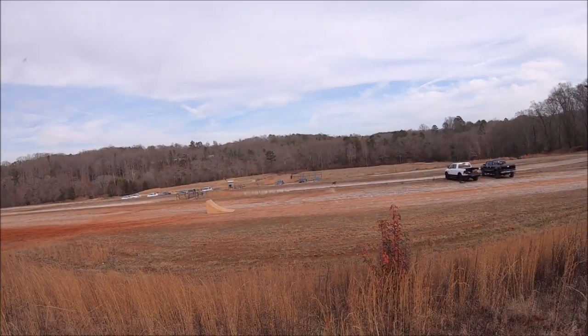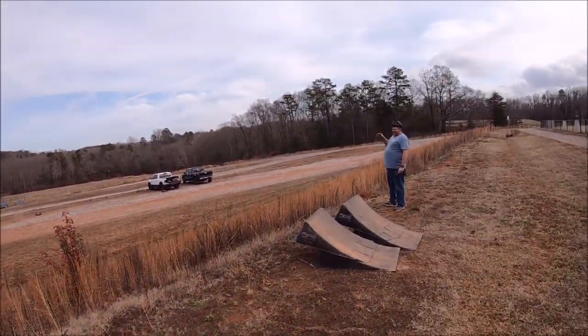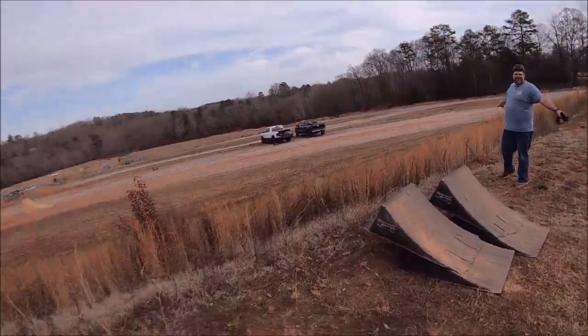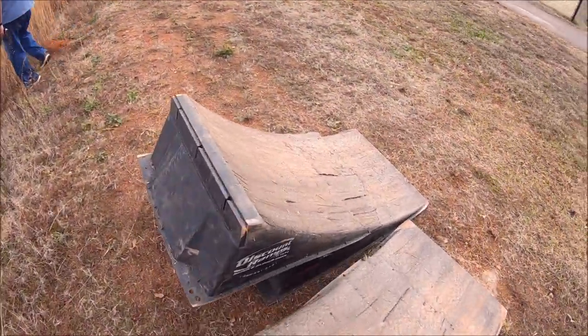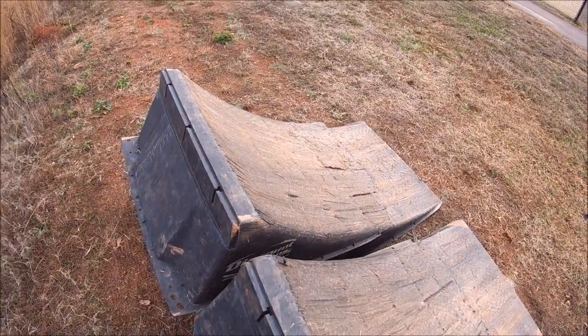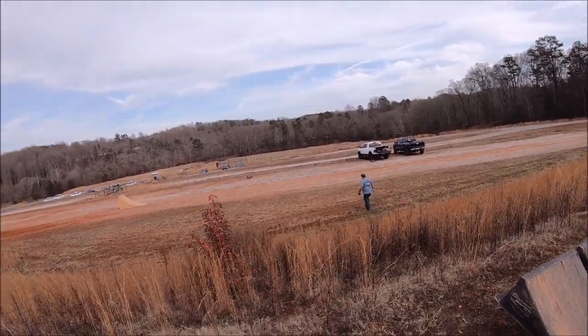Oh shit! Oh shit! Look at that... that's not good. That looks like a little bit of carnage. That landed right on that one tire. That was a hell of a jump though.